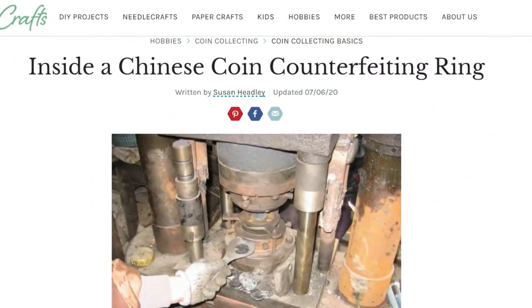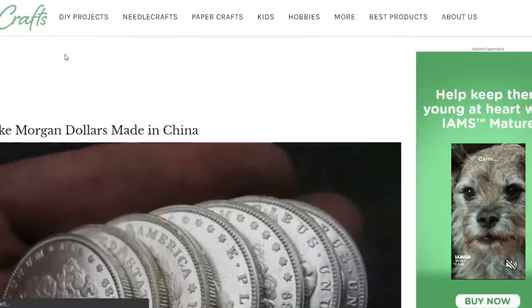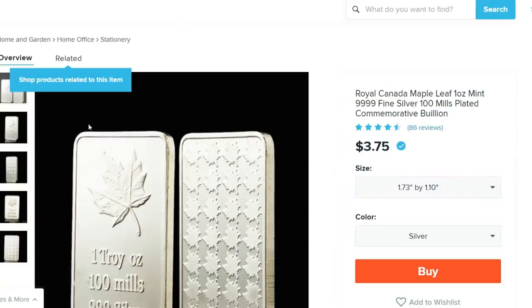Hey, what's up everyone, this is Silver Slayer and welcome to my daily 10 a.m. video. This video is absolutely crazy, nuts, bonkers - I am not exaggerating that to any degree. My jaw was literally on the floor when I was uncovering some of this information. We have several different pieces of information going over a Chinese coin counterfeiting ring and looking at how they fake these silver coins.